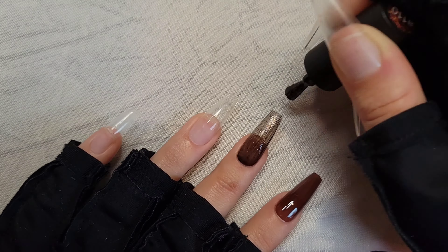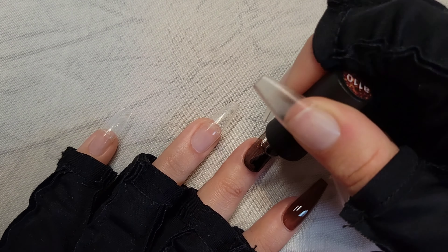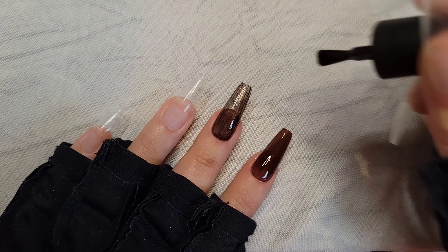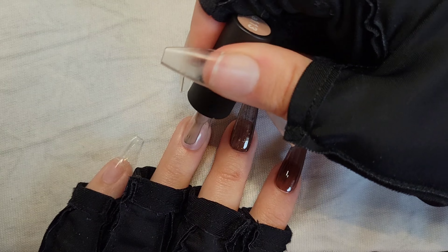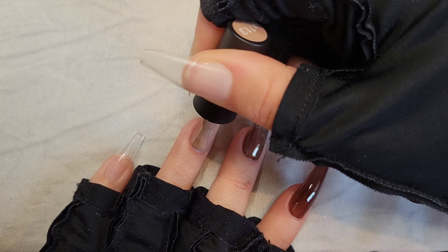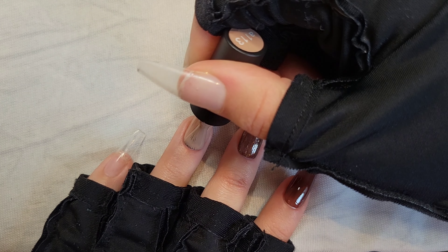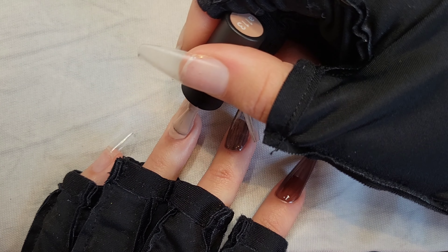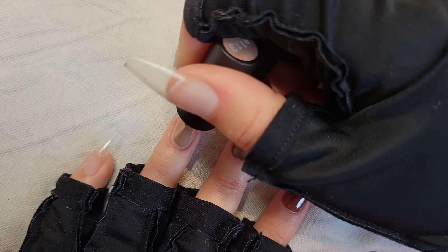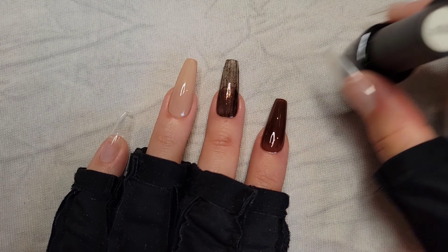Another tip: if you do get polish on your cuticle or skin, use a dry brush first — as you'll see me do — to wipe off the bulk of the polish. Then if it's still there or staining your skin, you can use a little bit of acetone or alcohol on the brush to wipe away the rest. The dry brush technique has been working really well for me.